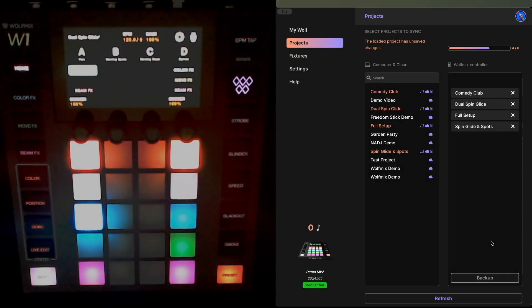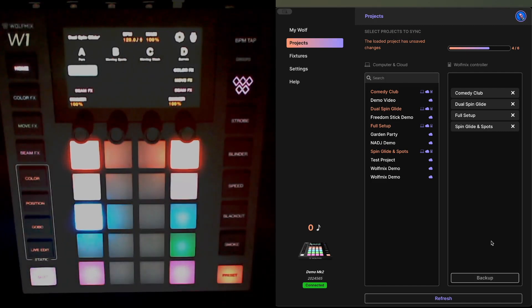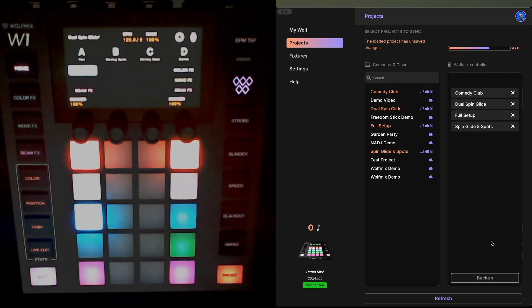Hi everyone, Martin here. I thought it would be interesting and useful to share a video of the firmware upgrade process from v1 to v2 — that's the double trouble firmware release — on both the Wolf Mix W1 and the ADJ WMX1 lighting controllers. In this particular video I'm using my Mark 2 Wolf Mix W1 unit, but this firmware release can be installed on any W1, either a Mark 1 or the Mark 2 that I'm using here.